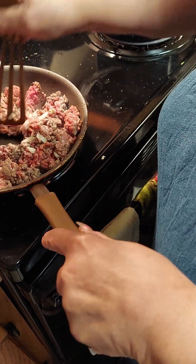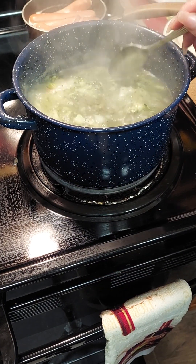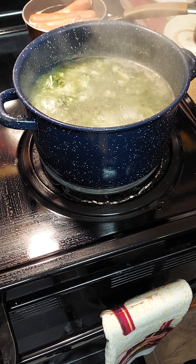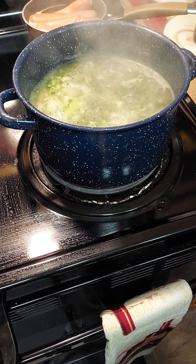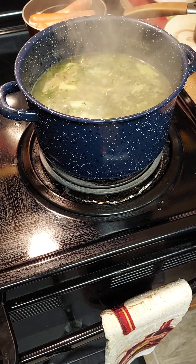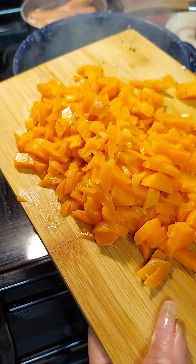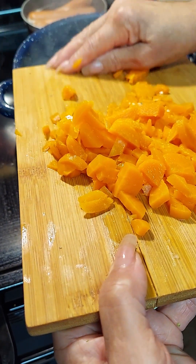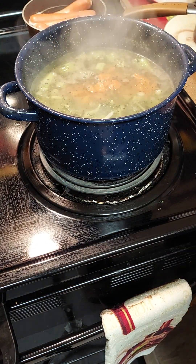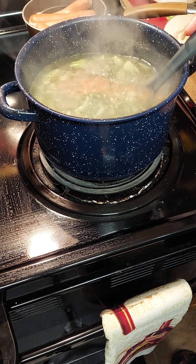We're gonna continue to cook until it's brown. The broccoli is cooking with the seasoning — let me taste it. Perfect, y'all, just perfect! Now I'm gonna put a can of carrots in. I was going to get shredded carrots but forgot them, so I'm using what I have. These were big canned carrots so I diced them a little bit so they won't be so chunky in the soup. Add that to your mixture and stir — let that continue to cook.